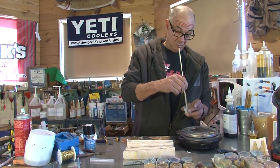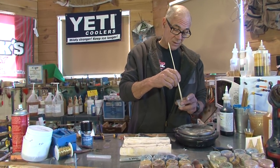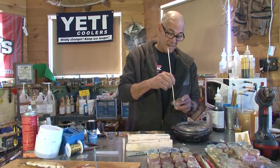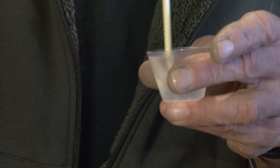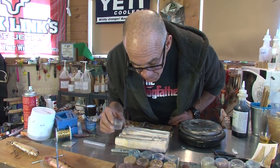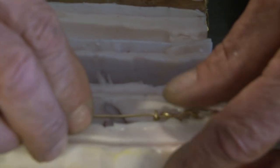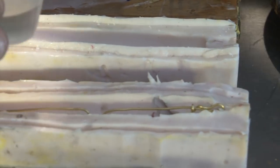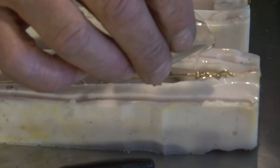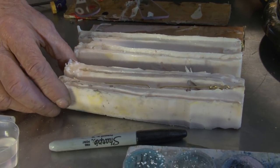If I wanted to, I could add BBs — number nine shot — or I could add tungsten powder. It would create a heavier lure, plus it would give me a much lower center of gravity. Or I could put the weight forward or backward to make the lure behave differently. I could also dust this mold with a luma dust, because I want to avoid painting. I'm also going to make sure I've got this centered really well — looks pretty good. Now let's pour some of this into the head, into the belly, and let it run back a little bit.